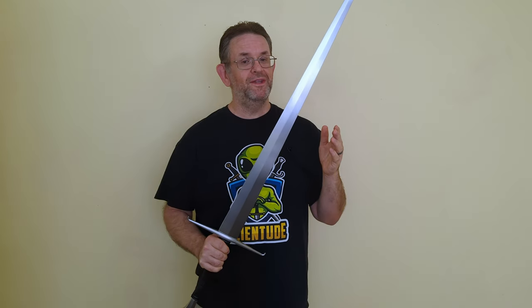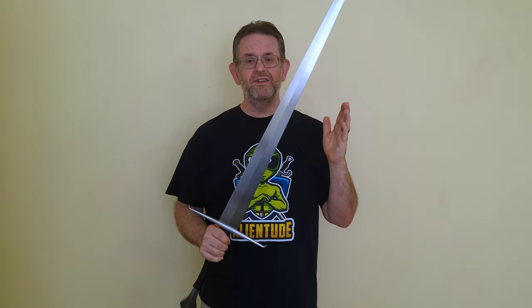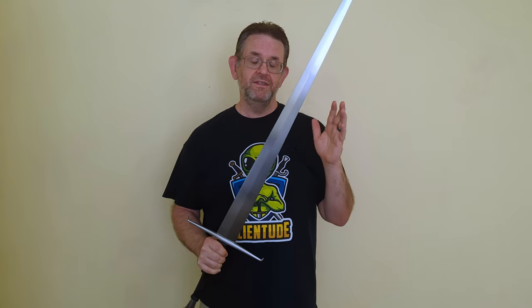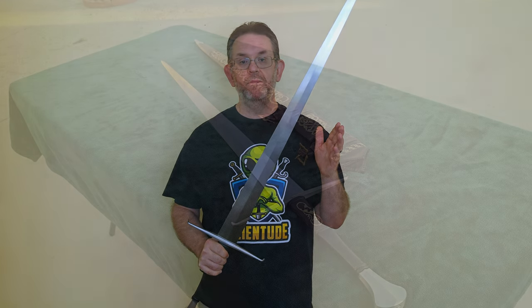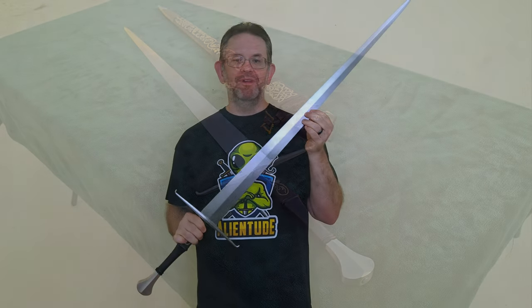Well, we did it. When I started this channel, I certainly never expected to get much of an audience. I just wanted to share my swords, talk about them, and learn about them. But now that I'm sitting here with a thousand subscribers, all I can do is say thank you. It is incredibly humbling that so many people seem to enjoy watching my videos. And to celebrate this milestone, I'm going to be reviewing the most expensive sword in my collection and its crown jewel.